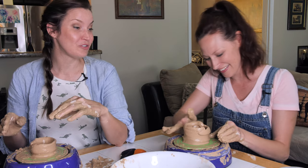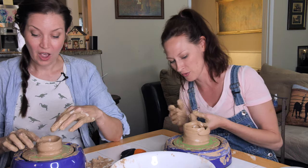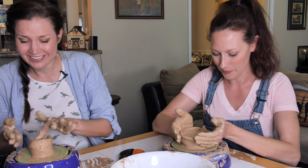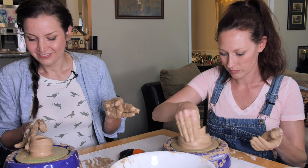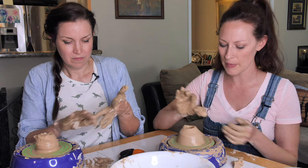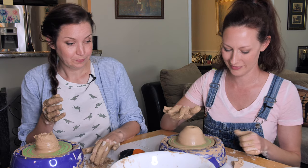Somebody who knows how to do this is screaming. But it's just always so funny — the things that people are getting mad at us for not knowing how to do. Like, this would be one of them. Get your stuff together, vase! I made a beehive. That's a bud vase. I'm done.